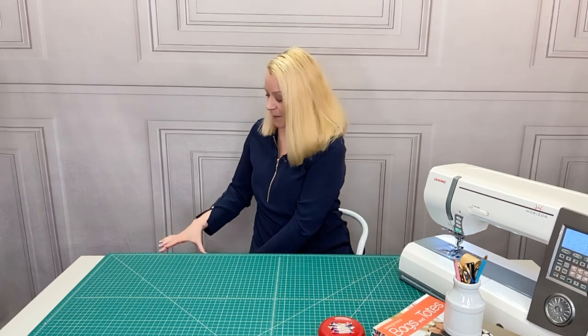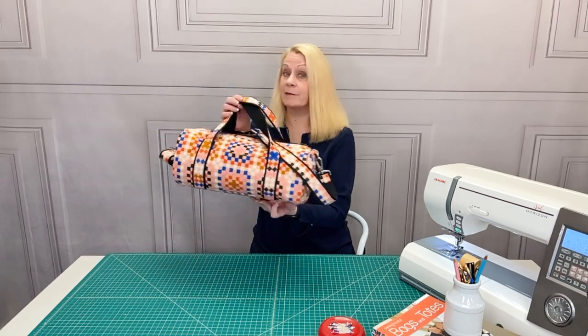Hi there, it's Liz from Sew for Home with the age-old question: what's more fun than a barrel of monkeys? How about a barrel style duffel?